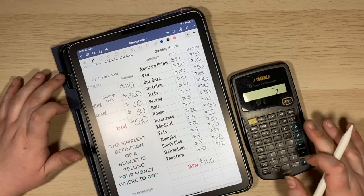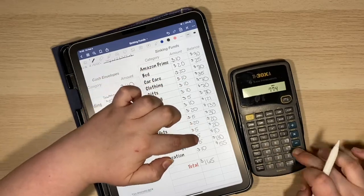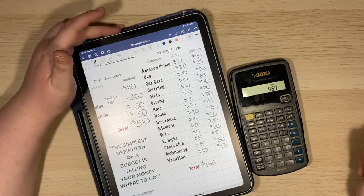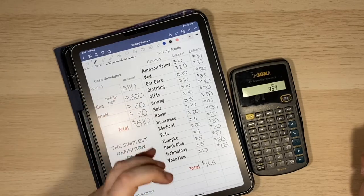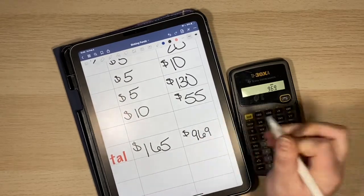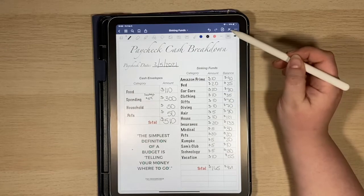So let's go ahead and add up all of our balances and see where we stand. Oh my gosh — I have almost $1,000 in my sinking funds! I did not even realize that. It's crazy how those little amounts add up. So I currently have $969. What in the world? I am loving this so much.